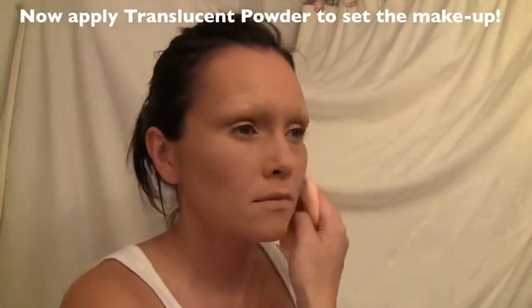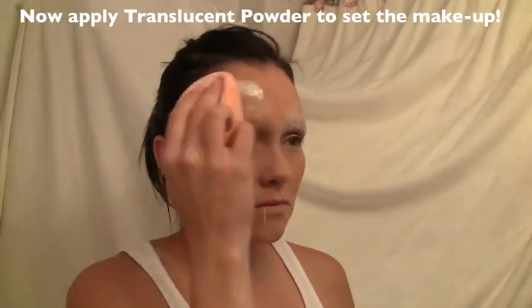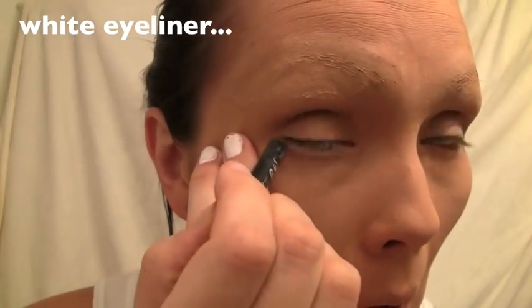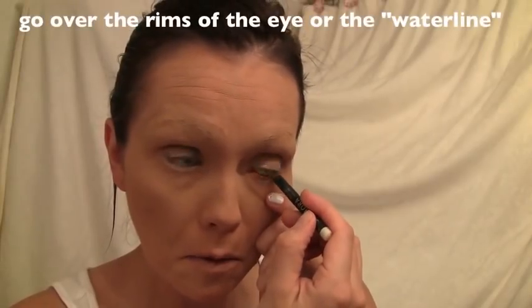Now that I look crazy with no eyebrows, I'm going to take some invisible setting powder from MAC and powder my whole face to lock our eyebrow concealing in. To make our eye look more open and round, I'm going to put a little bit of white underneath and round the eyes with the white.